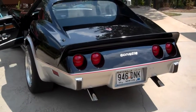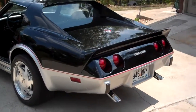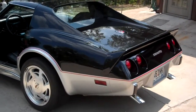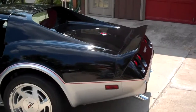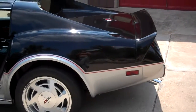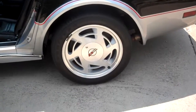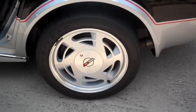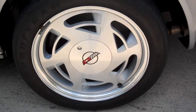This car has a complete frame-off restoration. It has fiberglass rear and front bumpers replacing your thin ones, the front and rear Indy spoilers, and it's riding on 275/40 17-inch custom-made retrofit Corvette wheels.